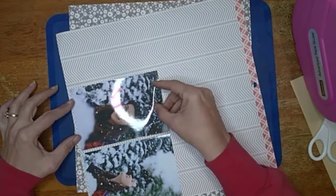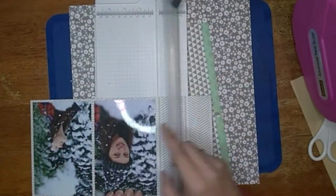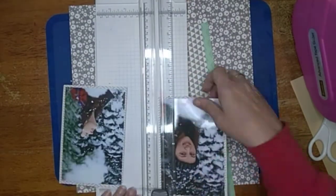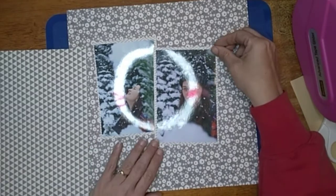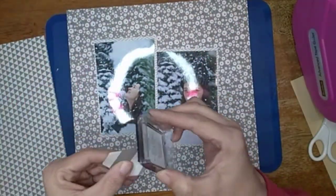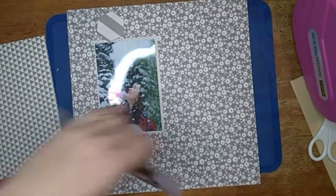I'm going to mat my pictures on this piece of paper — it's white with little gray lines on it — and I think that will help it pop off the busy background. This background piece is white flowers on a gray background, and it reminds me of snow, so I decided to use it for the background.